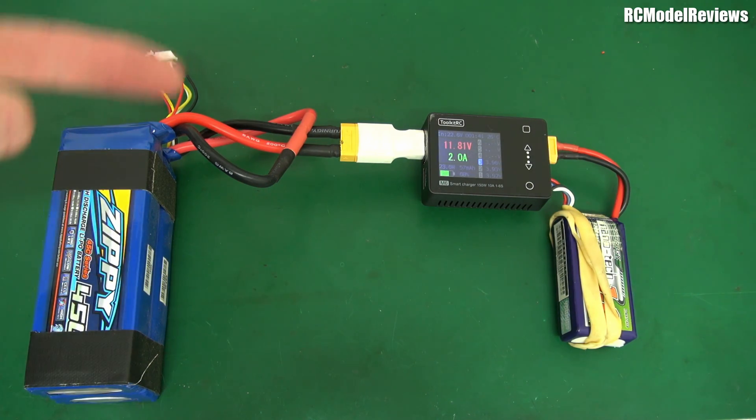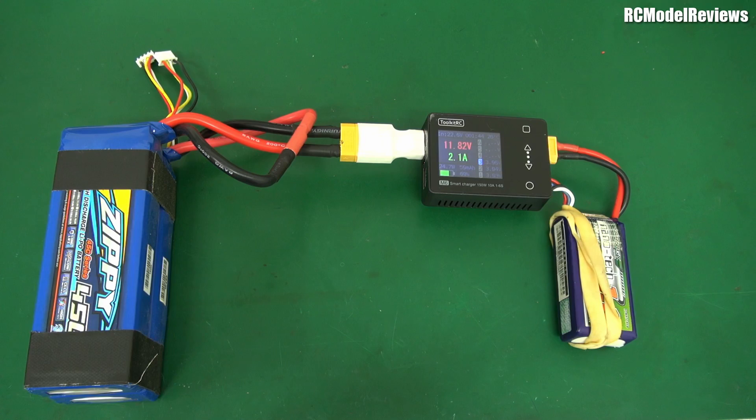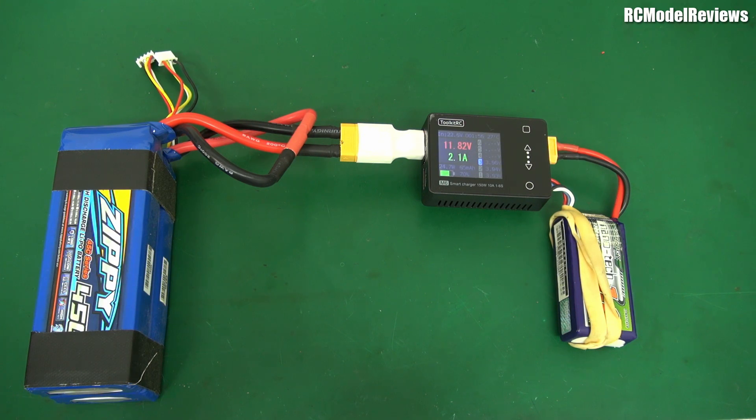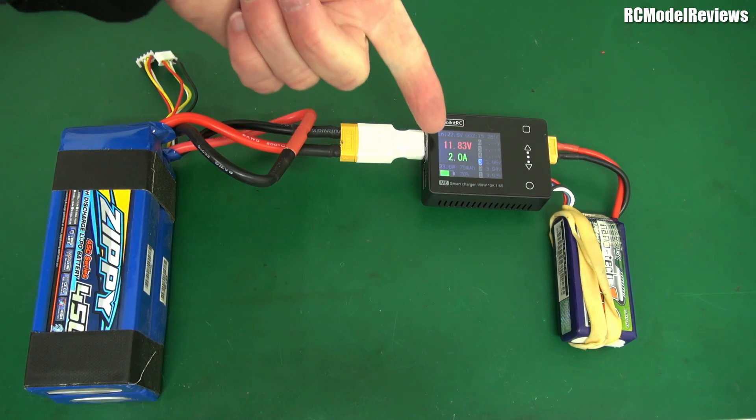You could also clamp this across your car battery and charge from that, or any other voltage source from 7V to 28V — basically anything up to a 6S LiPo. I also want to do a solar project later: take a foldable solar array out when you go fly in the park, unfold it, plug the charger in, and away you go. This is the perfect charger for that because it's so small and light it won't add much to backpack fatigue.